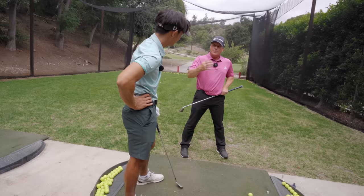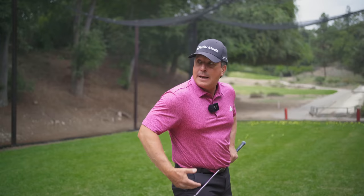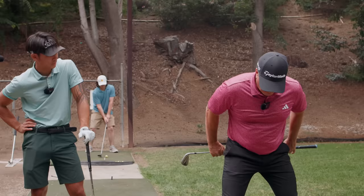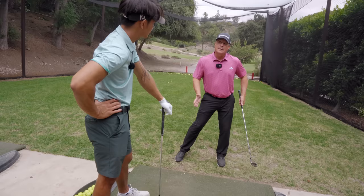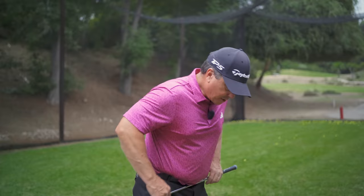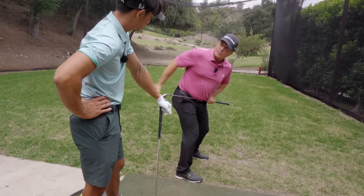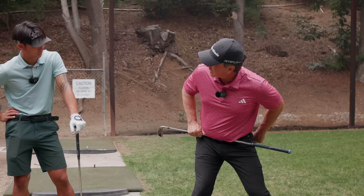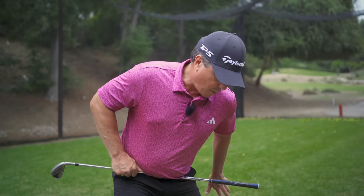If I do it purely laterally but change my posture — what we're calling early extension — I need to stay in the same spot I started. Moving away causes getting stuck, having to flip, and other compensations. You've done a better job getting to the left side, so we've achieved the actual lateral transfer. But as you mentioned, it's causing another issue. The feel we talked about off camera is almost like a 45-degree angle — instead of just going laterally, you're going from the right glute into the left glute at 45 degrees. So it's over here, not just sideways.